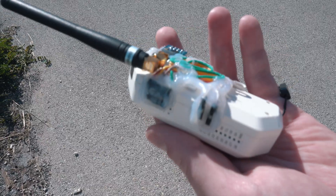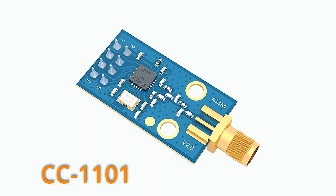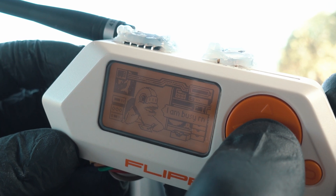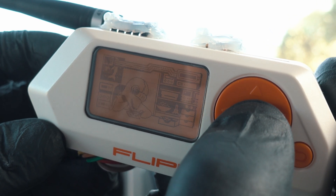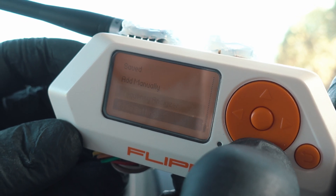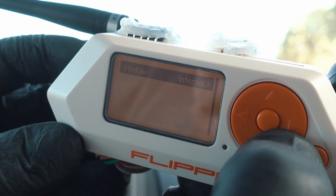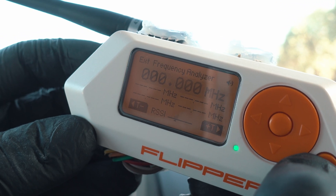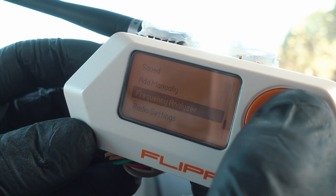This is a CC1101 sub-gigahertz module connected like so, plus antenna — all linked in the description. Once you attach the module, head into sub-gigahertz and go to radio settings. Choose external. Now to test if it's working, go to frequency analyzer and it's on.